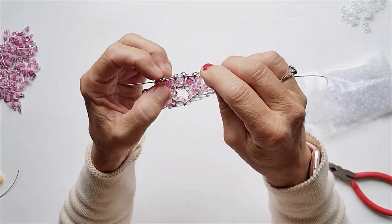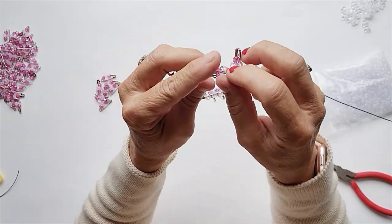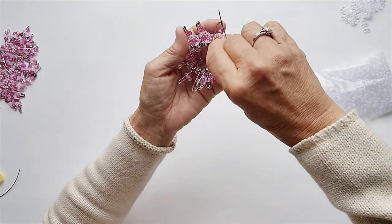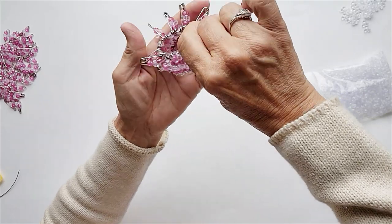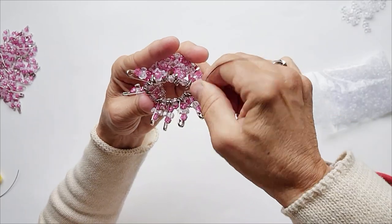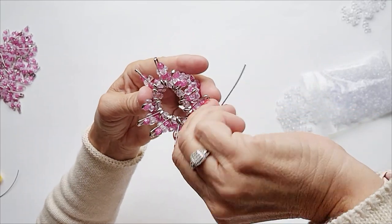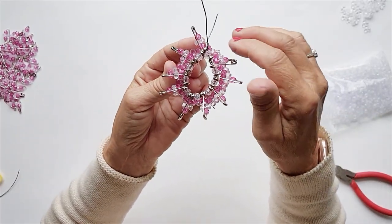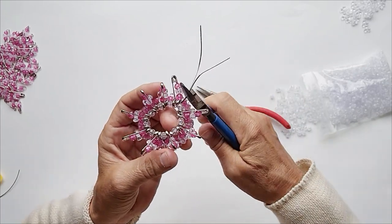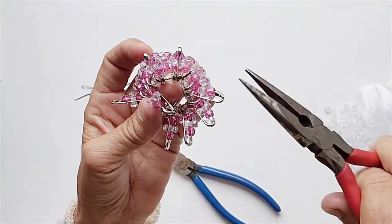Pause the video if you need assistance. There are also very detailed instructions in the comments section below. Complete the sequence. Make sure you tighten this section pretty tight. After tightening, clip it, and then take that little tiny section and tuck it between two pins so nobody gets hurt.